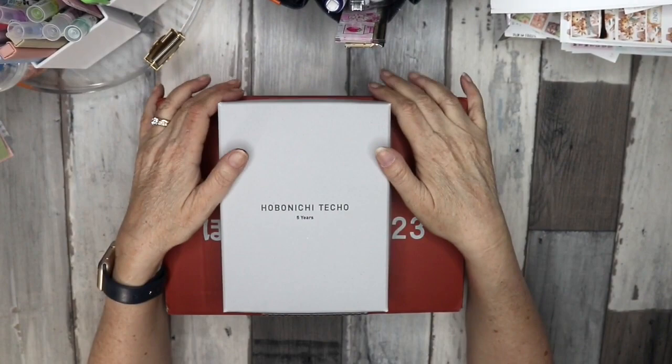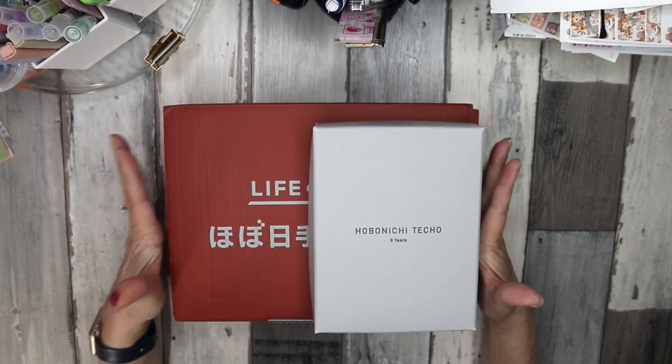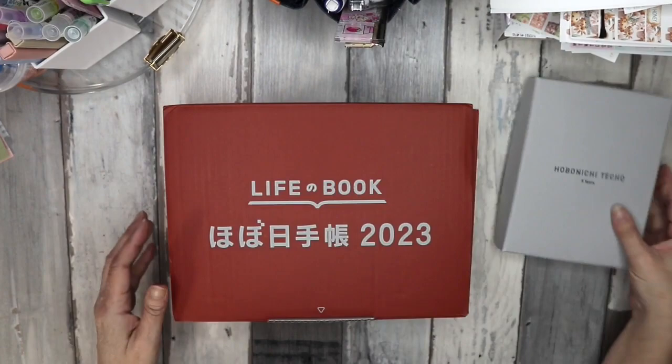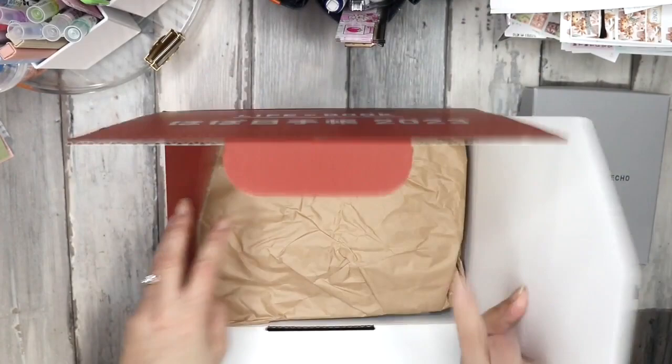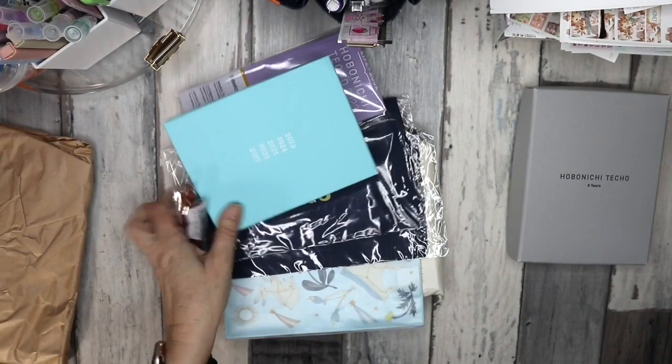Hi everyone, it's Joe from Plan to Create. Welcome to my channel. Today I will be unboxing my 2023 Hobonichi order. I got it weeks ago and it's just been sitting here — I haven't really touched it yet. I'm still trying to figure out what I want to do for next year, so I will show you what I got. We'll get everything out of the box.